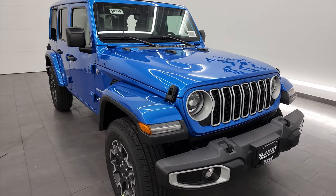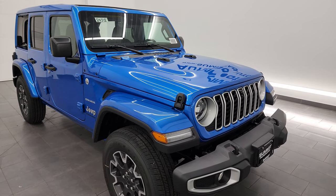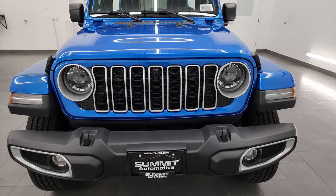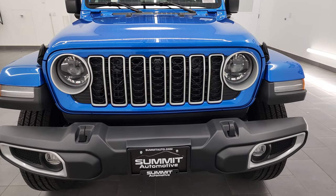This particular Jeep is the Sahara in Hydro Blue, so we'll get all the options that that gives you, and I'll show you the Sky One Touch Power Top and check out the interior and everything. If you like the video, remember to like, subscribe, and share on the YouTube channel, which is youtube.com/summitauto.